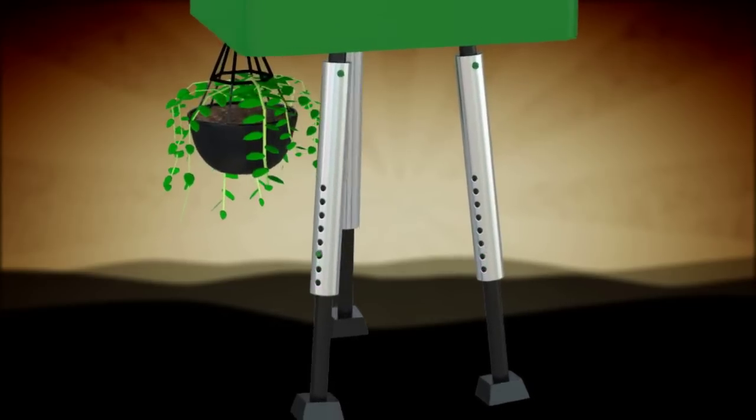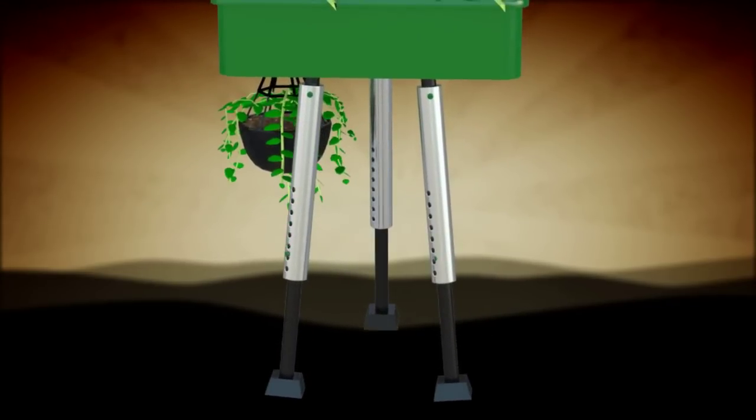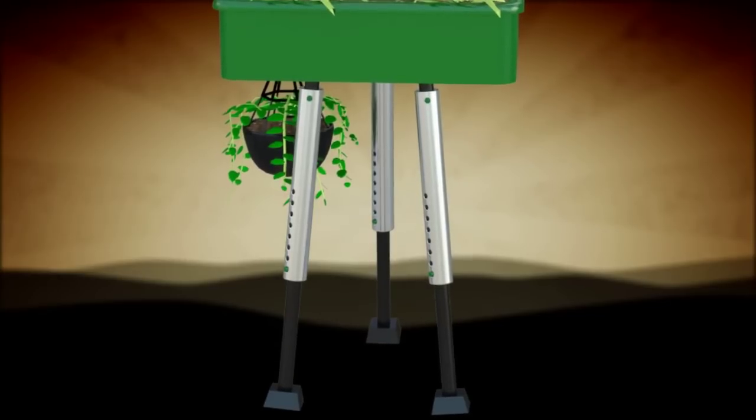Each leg is made up of two telescoping PVC pipes and is secured at a desired length using a number of leg apertures and spring pins.